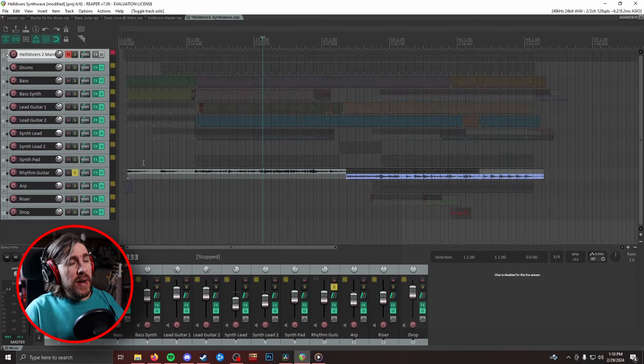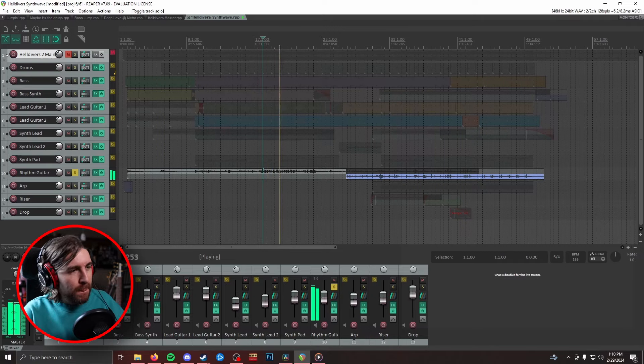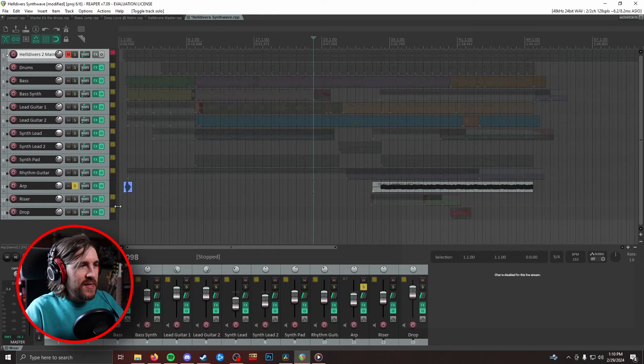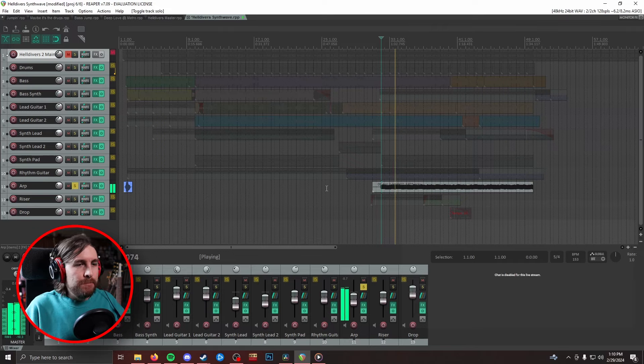Next, we've got a rhythm guitar. It's buried pretty deep in the mix, but it is doing some neat stuff — this is probably my favorite little bit. Next thing we've got is this arpeggiator that just happens in the second half of the song. This is also where I dumped off that random little whoomp at the beginning. The arpeggiator is just adding some extra texture when things get crazy in the second half. It absolutely does not line up with the track because being in 5/4 is kind of wonky, but it kind of just fits the chaotic vibe of the game, so it works.